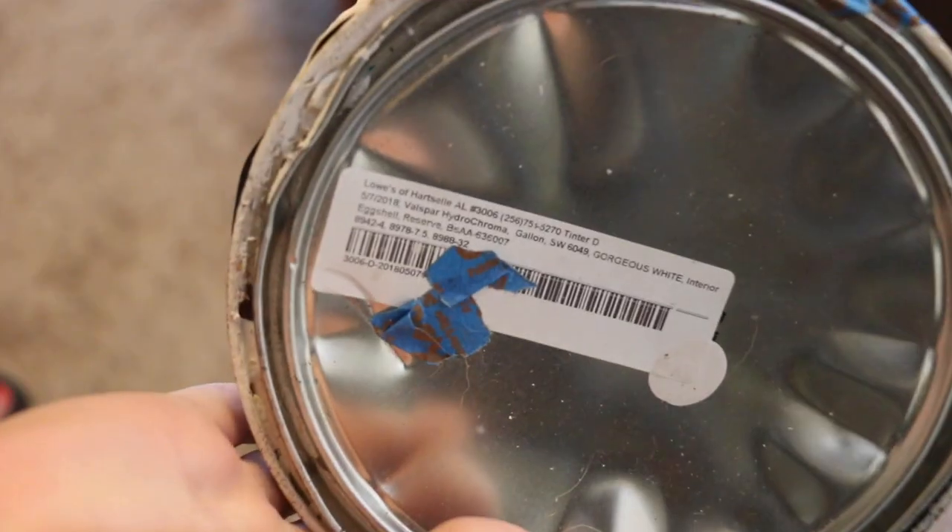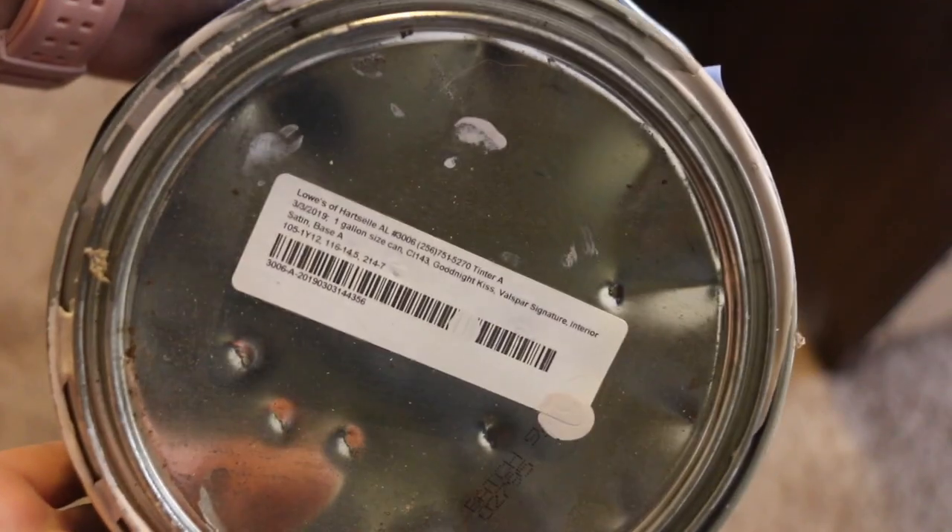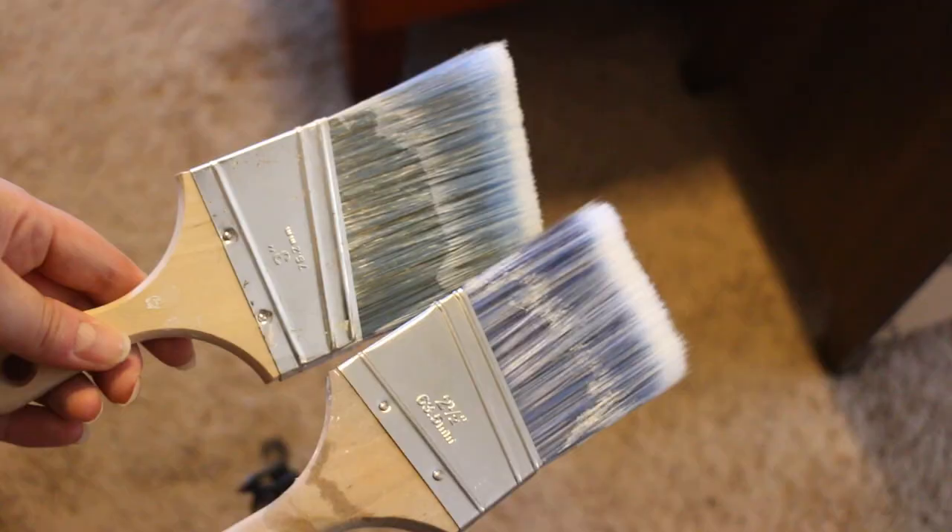A couple things you're gonna need. For starters, you're gonna need some paint — I have a white and a little bit of an off-white. You don't have to have two different colors; I just chose two for a little more depth. You're obviously gonna need paint brushes — I have two, one a little smaller to get in the grout lines easier. You're also gonna need something to cover your area so you don't get paint everywhere. If you don't have anything, rip up a trash bag because that's what I'm about to do.